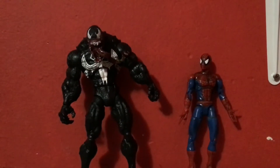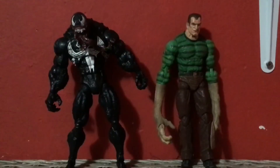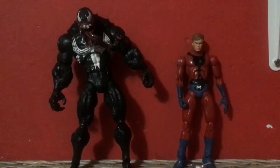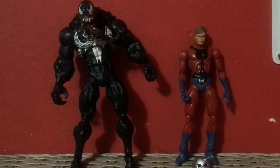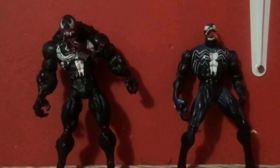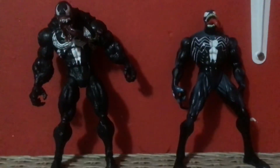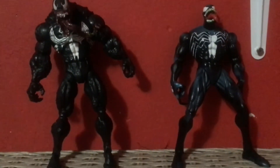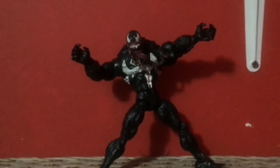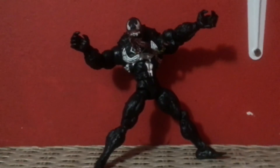Here he is standing next to the Spider-Man Classic Series 1 Spider-Man figure — he's just way taller. Here he is next to Spider-Man Classic Sandman — they're about the same height. Here he is next to Hank Pym without the helmet as a very average-size Marvel Legends comparison. And here he is next to the first Spider-Man Classics Venom — that figure is so bad with the V-joint. This figure is way better than that one. Unfortunately I don't have a Carnage figure to compare him to.